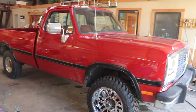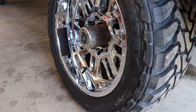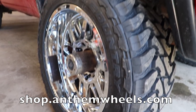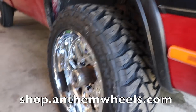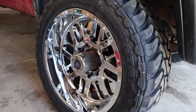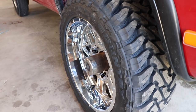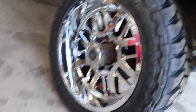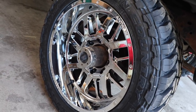It looks really good — super excited to have these on the truck for good. If you guys are in need of any extremely nice wheels at a very good value, definitely check out Anthem's website. They sell wheels and tires, and they're innovating non-stop, coming out with new stuff all the time. Go check out Anthem Off-Road and give them a shot — I'm sure you won't be disappointed.